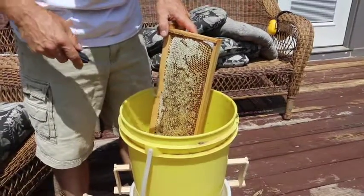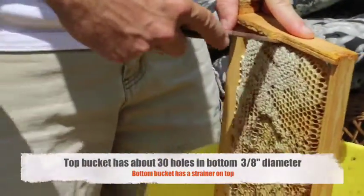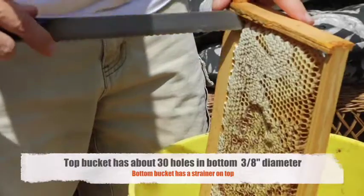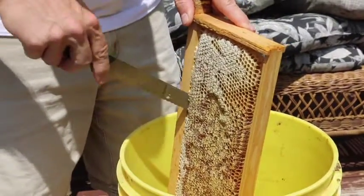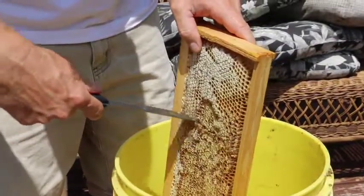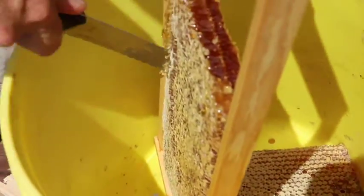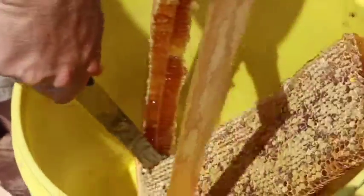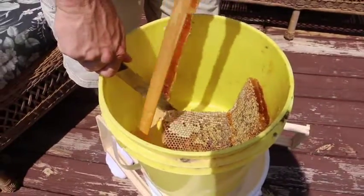I just put the frame of honey right inside the bucket and all I do is cut right on the edges here, then cut along the top and it's going to just flop into the bucket. I can cut this piece out and let it fall — and there it goes. I just keep cutting down and it'll just fall into the bucket.